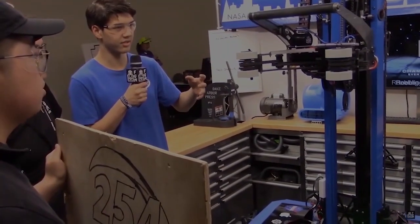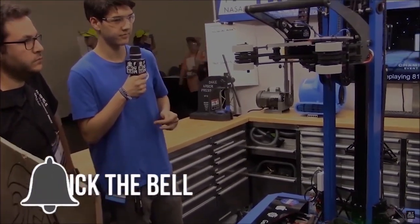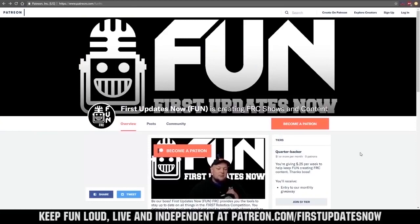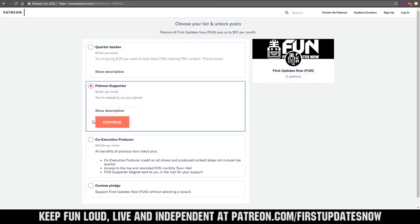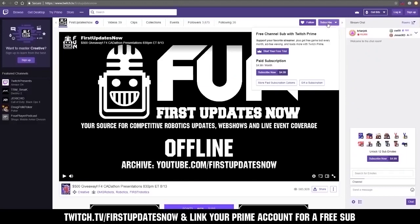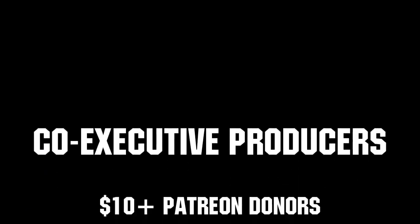Thanks for watching. If you want more fun content, be sure to subscribe and ring the bell to be notified about our latest videos. You can also directly help support FUN by visiting our Patreon at patreon.com/firstupdatesnow, or by subscribing at twitch.tv/firstupdatesnow. Thank you to all of our co-executive producers for keeping FUN loud, live, and independent.